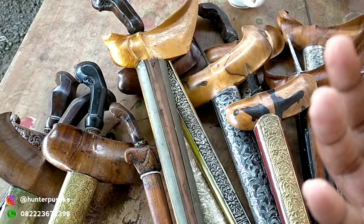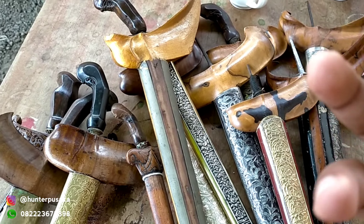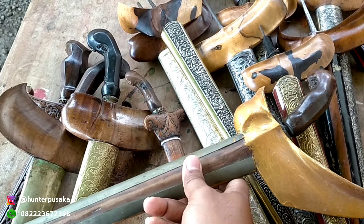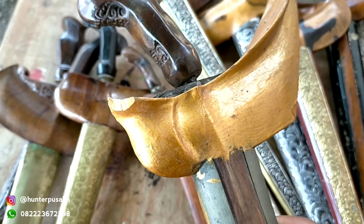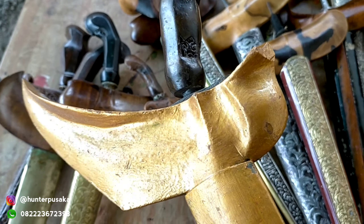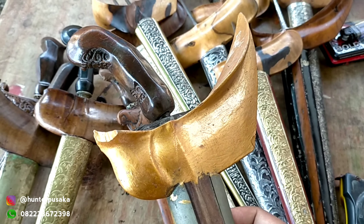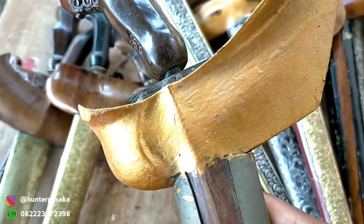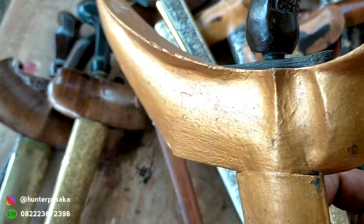Keris ini sebetulnya adalah keris yang sangat bagus, secara tampilannya maupun warangkanya pun dahulunya ini sangat bagus. Teman-teman, ini adalah kerisnya yang akan saya review. Namun sayangnya ketika jatuh ke tangan para dukun atau paranormal, kemungkinan besar tidak mengetahui tentang edukasi perkerisan.